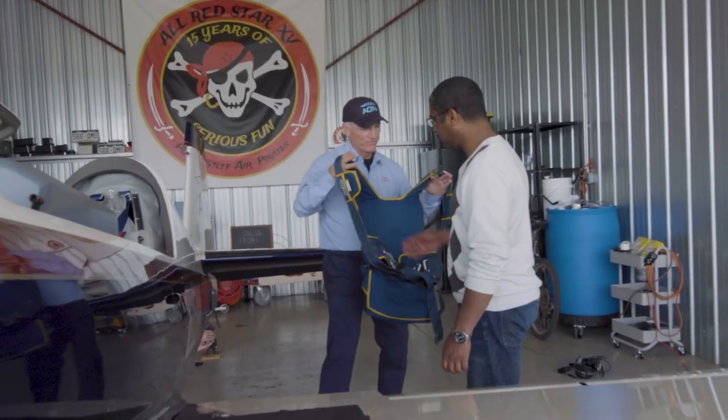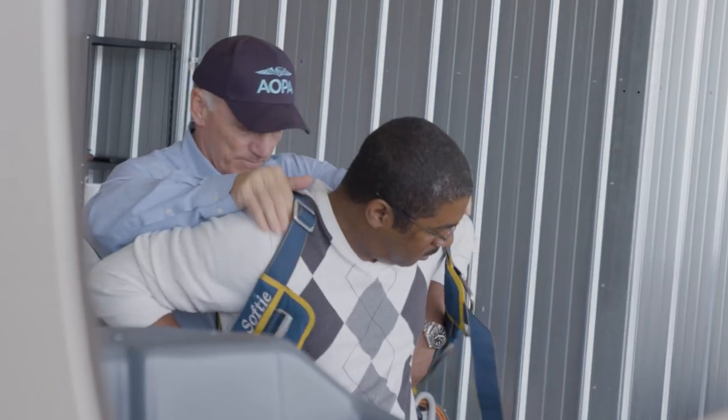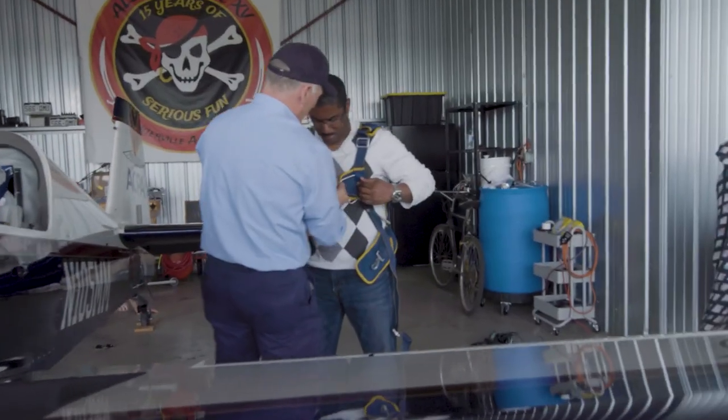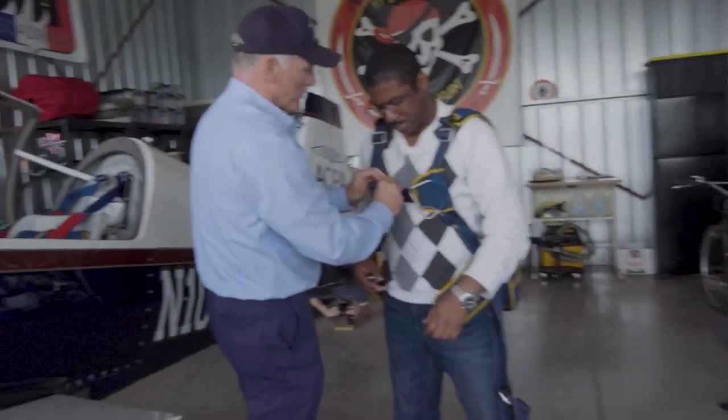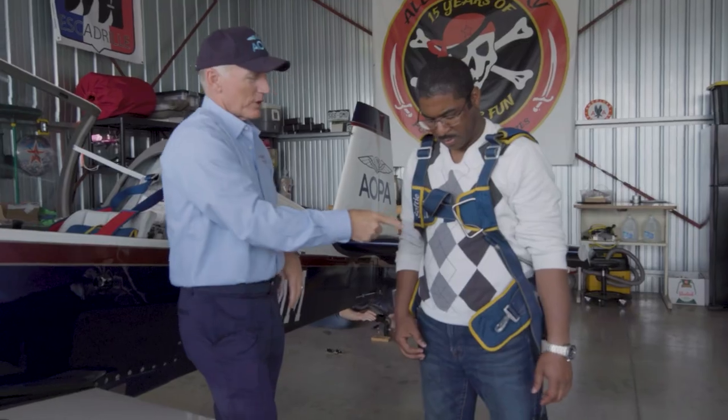Use your elbow — that's a lot easier than sticking your arm through. There you go. Be careful with that. So that's your D-ring. Have you ever done any parachuting? I have not. Okay, so this is your D-ring. It's going to pull your chute if you had to bail out of the airplane.